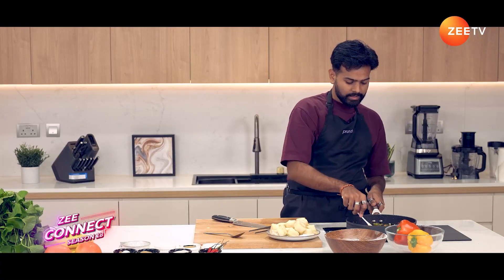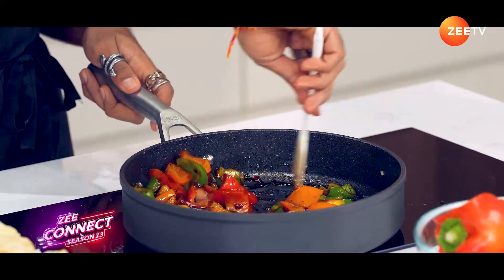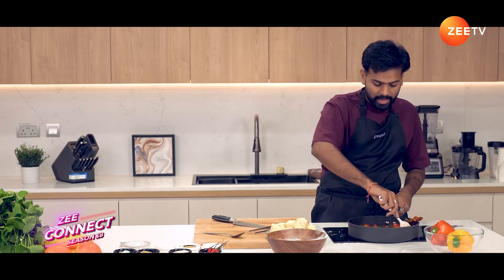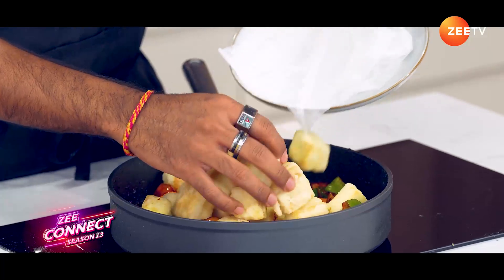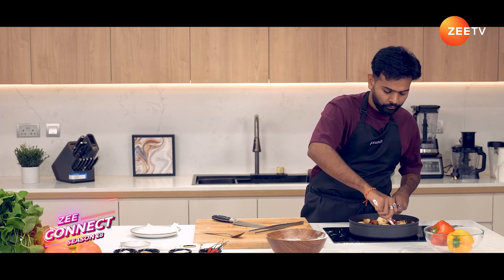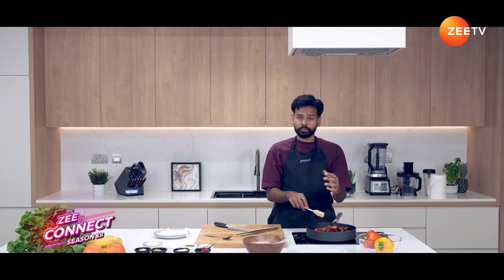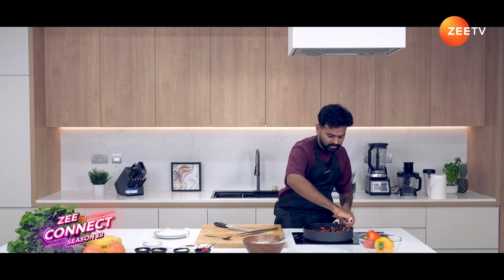That sugar will caramelize and start to thicken the whole sauce. As you can see, my sauce has started to thicken — it's all nice and thick, which means we can now add the tofu back in. Just have to make sure that the sauce is coating all the pieces of tofu. We don't want to toss it too long because otherwise the crispy coating of that tofu will become soggy. Just a quick toss until all the sauce has covered the tofu and we're ready to serve.